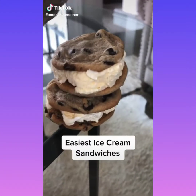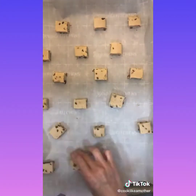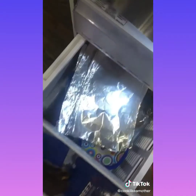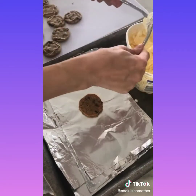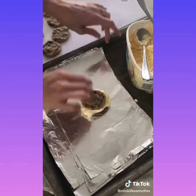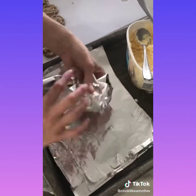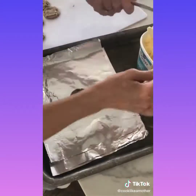Here's how I make the easiest ice cream sandwiches. Bake 24 pre-mixed chocolate chip cookies and allow to cool for an hour. Tear 12 pieces of foil and store in the freezer until it's time to assemble. Using two spoons, form the center with vanilla ice cream and place on the bottom cookie. You need semi-soft ice cream, so let it sit out for five to ten minutes. Gently press down with the top cookie, wrap each sandwich in foil, and immediately put in the freezer.